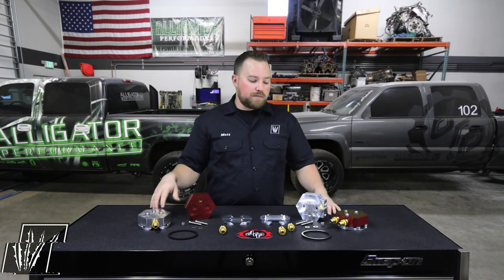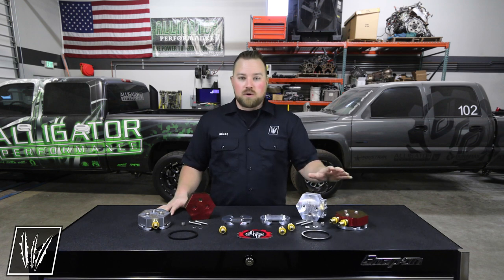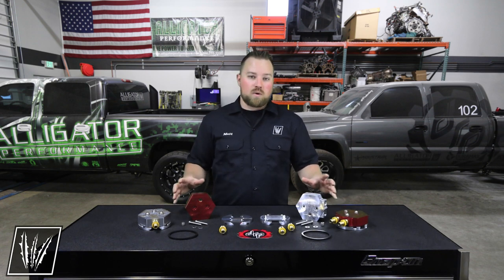Now if you already have Deviant's original sump and want to upgrade to the return sump, there's no issue there. They're both a three and a quarter inch hole, so swapping this out isn't an issue.